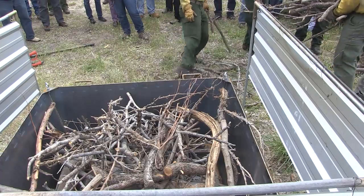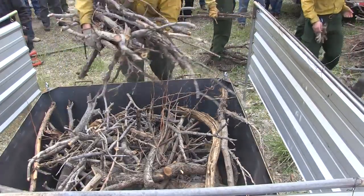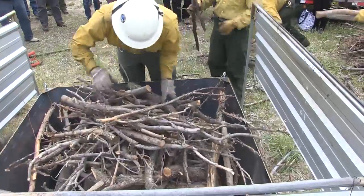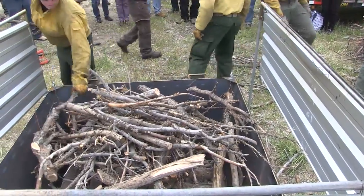Does somebody want to talk about the feedstock? The feedstock is mainly — we've got some pinion juniper rams. I have a little bit of personal and professional interest. I work for the Division of Forestry, Fire, and State Lands. We're always looking for ways to deal with the waste from our fuels projects, but I also do a little gardening and I'm always looking for ways to improve my soil. I live in Tooele and our soils out there are not great.